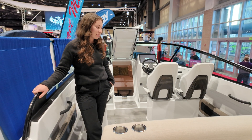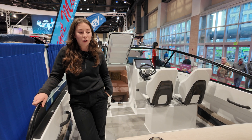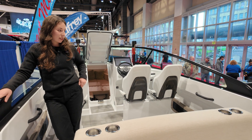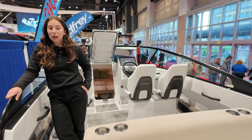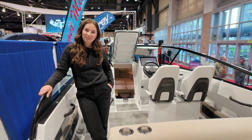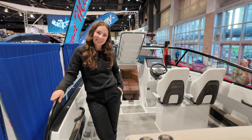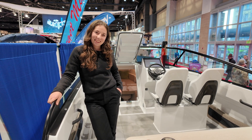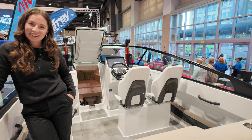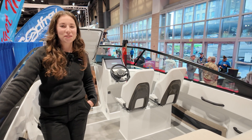We'll be here in the U.S. all year long doing events all over the place — test rides all throughout both coasts. If people are interested to come out, you can always shoot us an email and we'll be happy to take you aboard and show you what flying is like. We will have links and contact information in the description below.